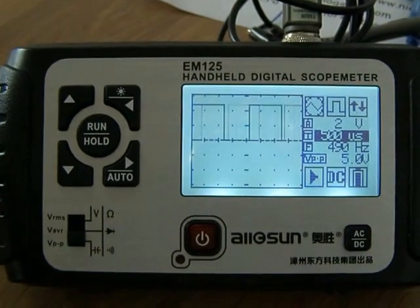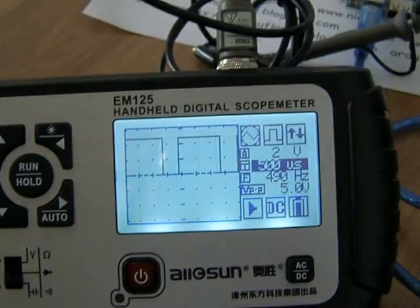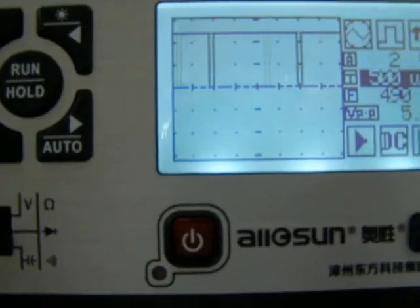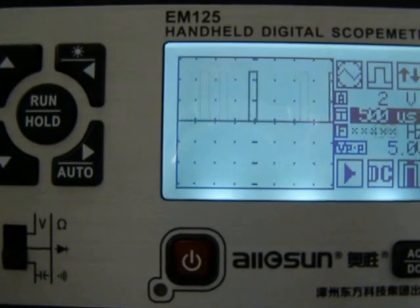Here is a variable duty factor using Arduino. The duty factor is variable from 0 to full 100.